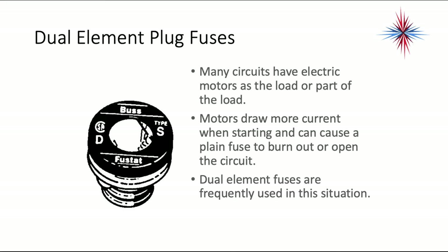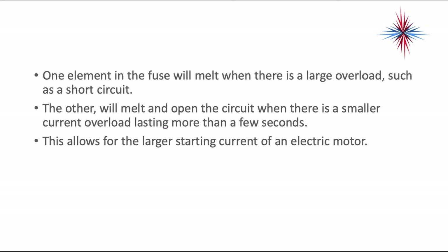Dual element plug fuses are more for circuits with motors. Many circuits have electrical motors as the load or part of the load. Motors draw more current when starting and can cause a plain fuse to burn out or open the circuit. Dual element fuses are frequently used in this situation. One element will melt when there's a large overload such as a short circuit, and the other will melt and open the circuit when there's a smaller current overload lasting more than a few seconds. This allows for the larger starting current of an electric motor.